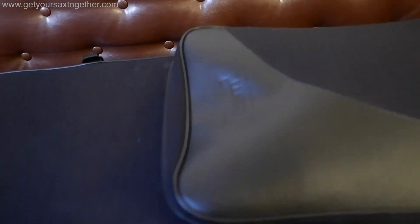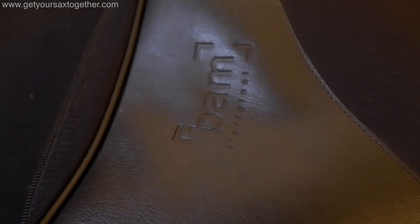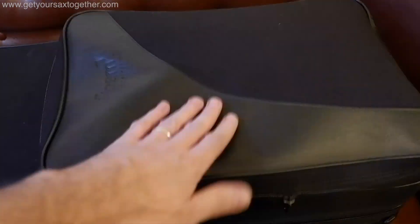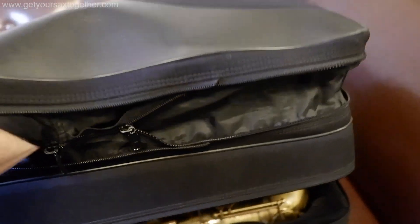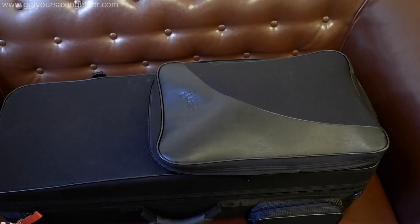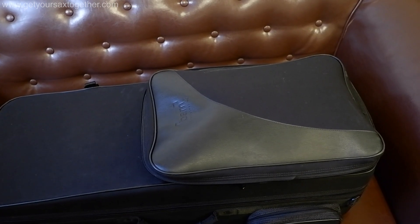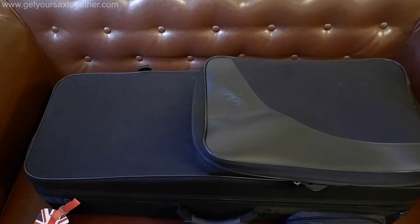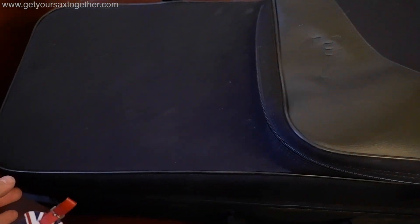First of all I have a BAM sax case which I like because it's got this big front pocket section, and you can unzip it and it telescopes to become absolutely massive. I can get clarinet, flute — I can get all my doubling woodwind instruments in there, so that's a pretty cool feature. I've never put it in the hold of an airplane and I wouldn't like to, but it's pretty solid.